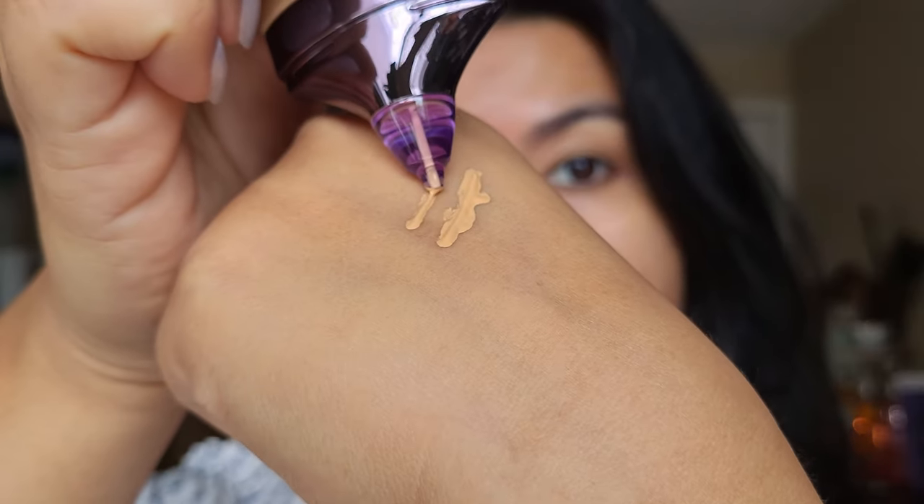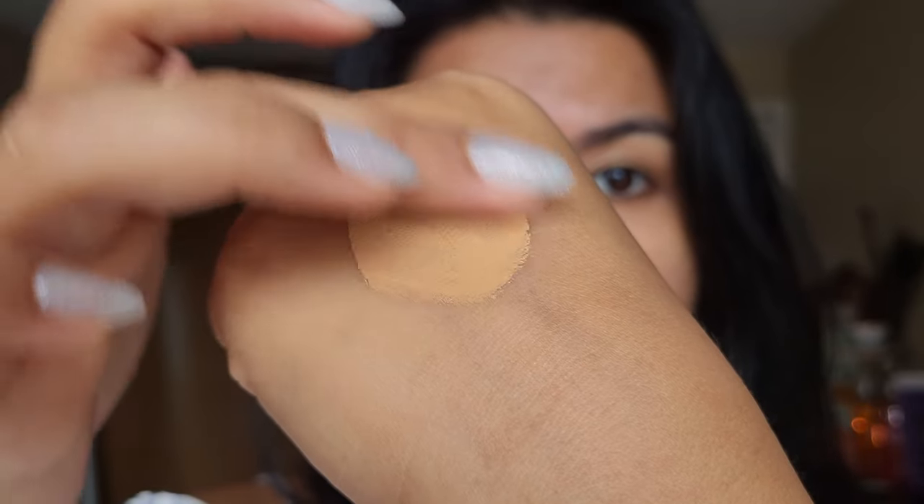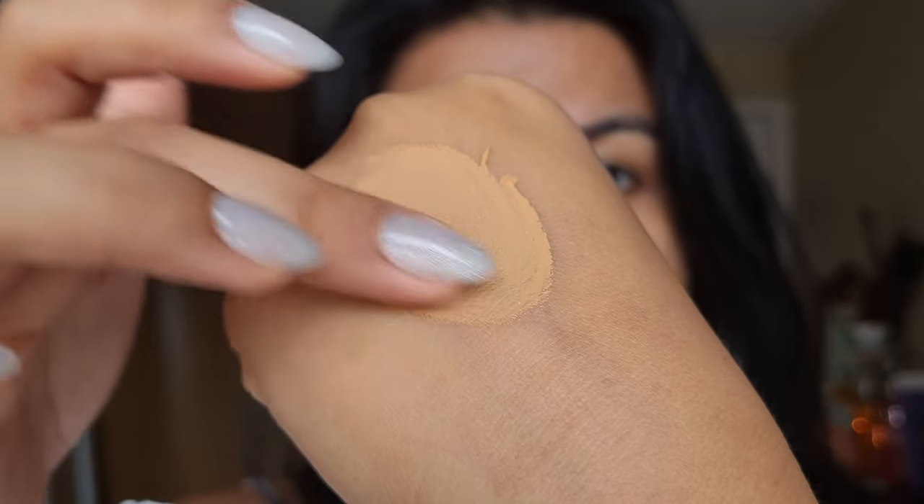I have combination to oily skin, so I'm excited to not have to use powder. I do like a glowy finish, so I'm hoping some glow can still come through and it's not a matte foundation. I received shade 22 medium neutral and I'm hoping that's a good match for me. On my hand it looks like a seamless match, but we'll see what it actually looks like on my face.